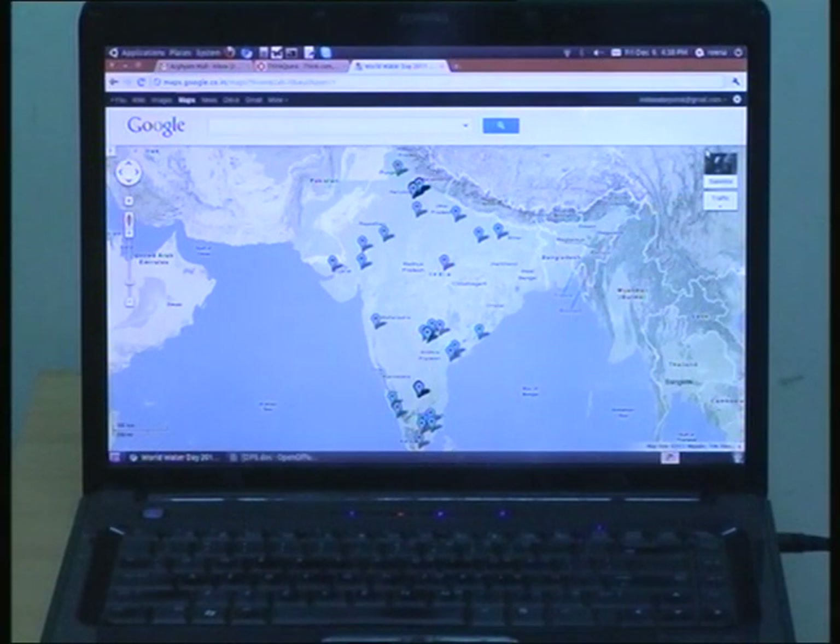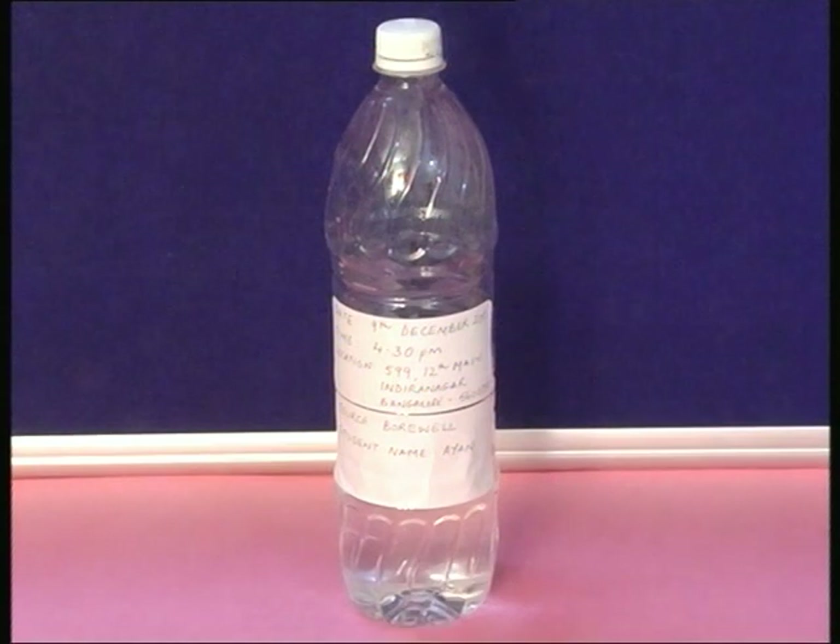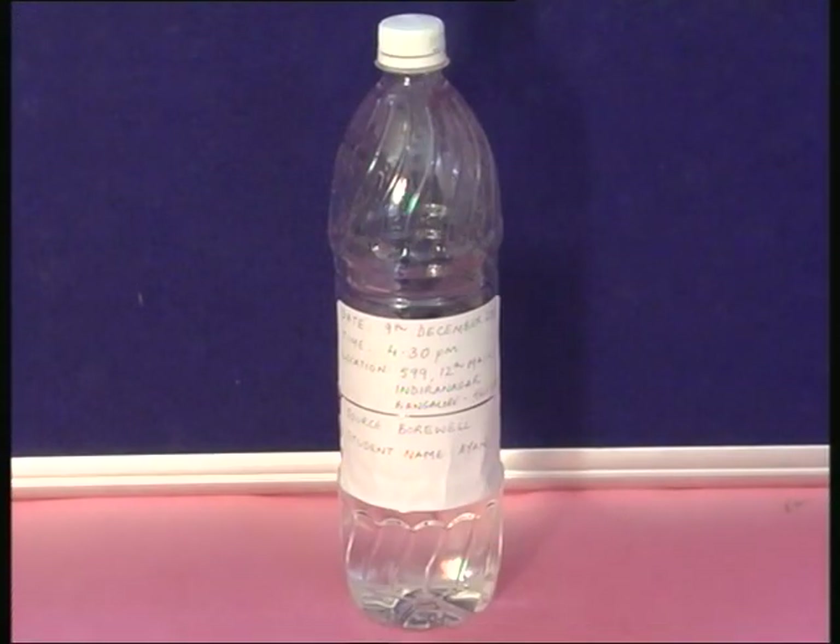Under this project, we will be putting up all the water quality test results on an internet-based map platform. The correct postal address and pin code of the location will help us place the results correctly on the map, so please do not forget to collect this information. Label the date, time of water collection, and location details on the bottle, then bring the bottle to school for testing.